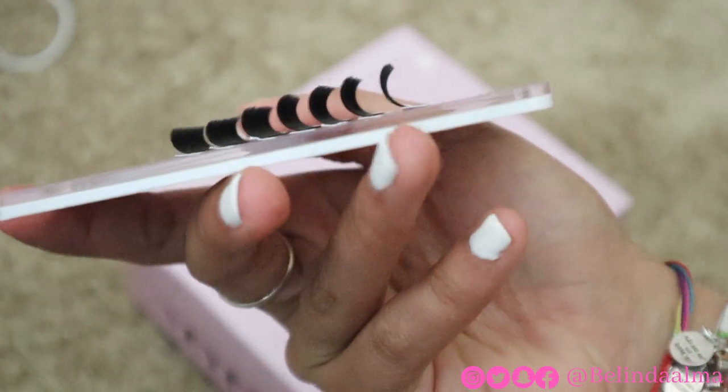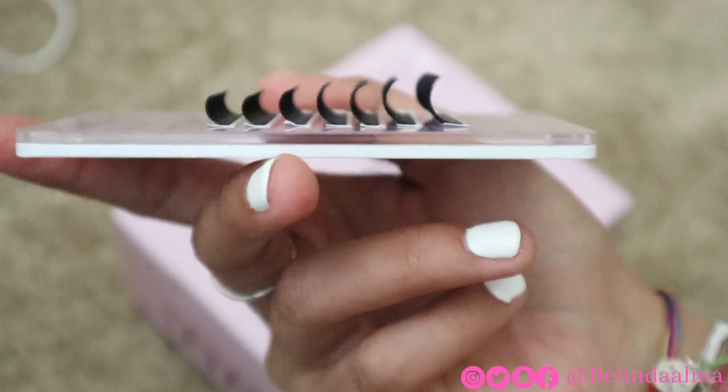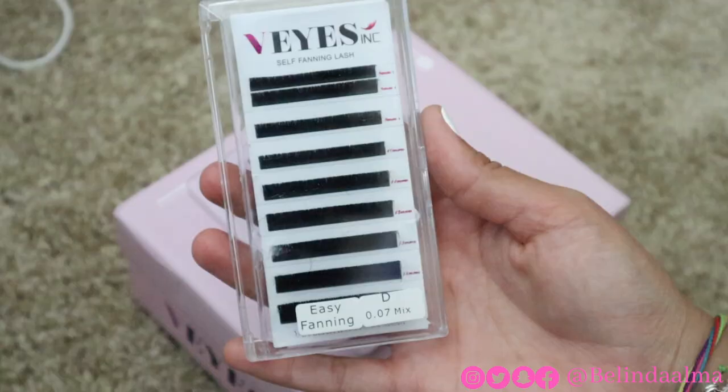The curl — you guys, to freaking die for. Look at this curl! I just love a good D curl.